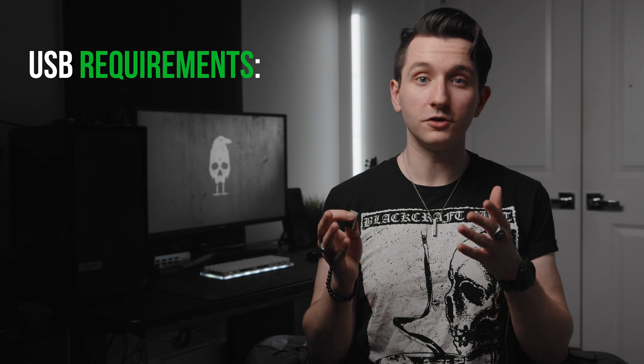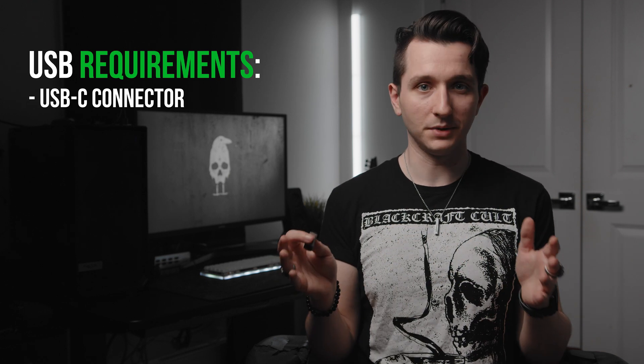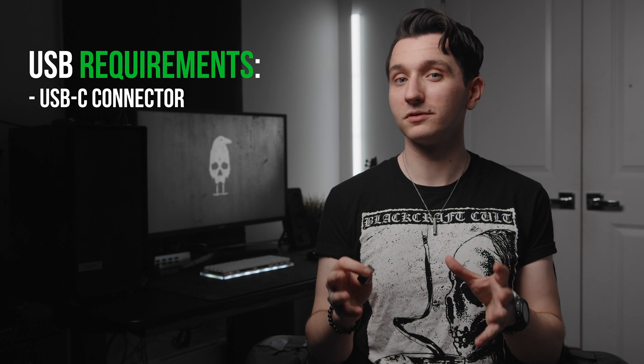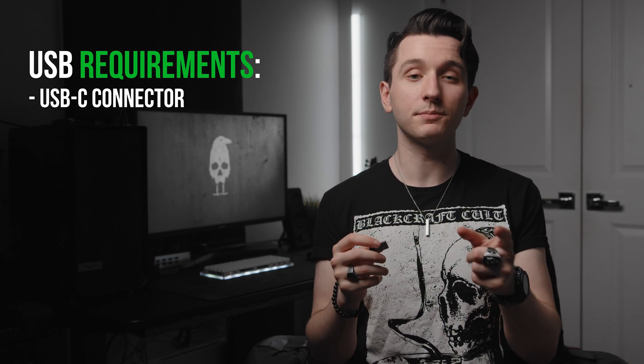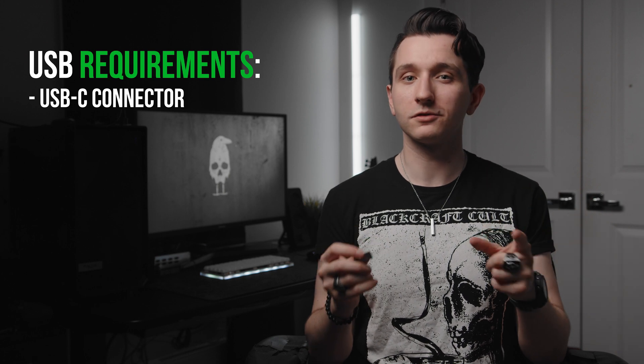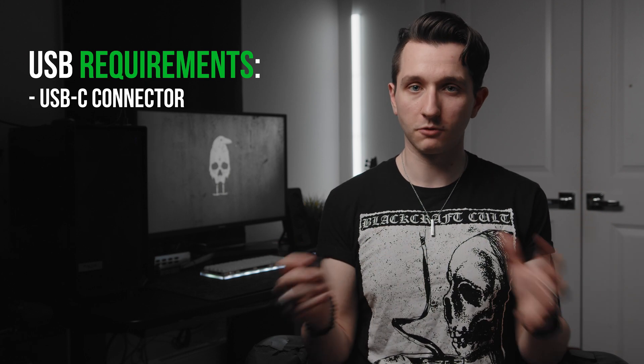The flash drive has to use a USB-C connection — it can't be USB-A. Some people have reported success by using a standard USB-A connector and then using an adapter to get to USB-C, but it's been hit or miss, so again let's be safe and avoid it.